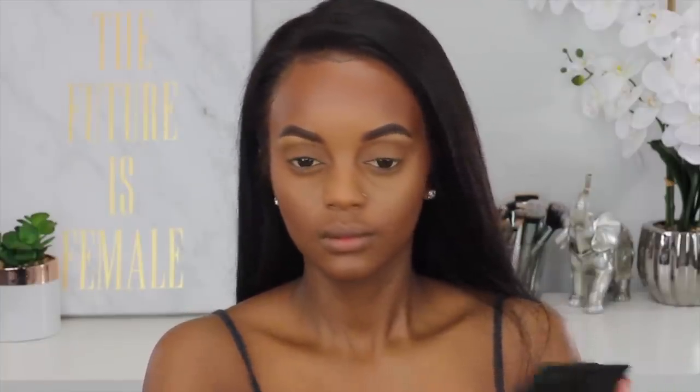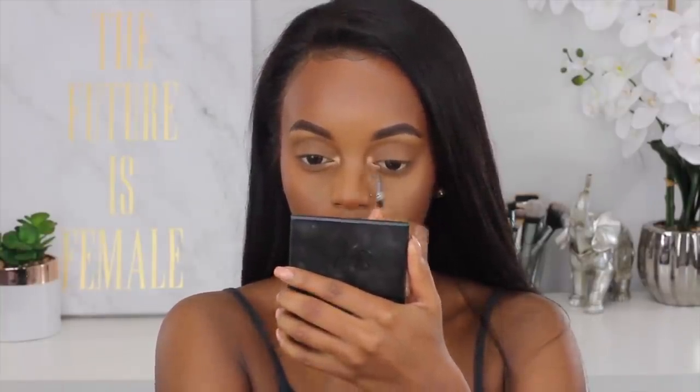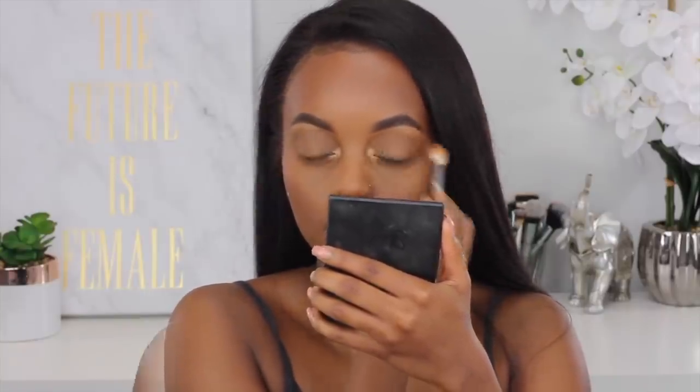Oh my god, these highlighters are a game changer — they are beautiful. I have the shades Molten Topaz and Molten Gold. For them to cost the price that they are, it's amazing how nice they really are. I usually grab these more than my high-end highlighters on a regular day without recording — these are amazing highlighters. Now I'm gonna take the same highlighter and put it in my inner corner of my eyes just to give the look a little pop, since I'm being super simple on the eye area. I'm also highlighting my face at all the usual points, and yes, I do highlight my big forehead — I just like the outcome.